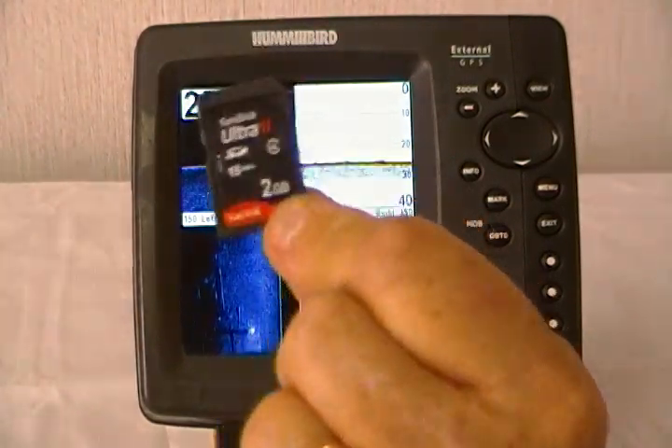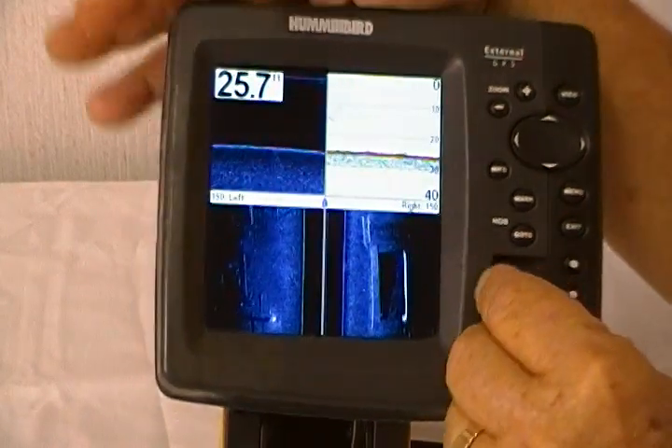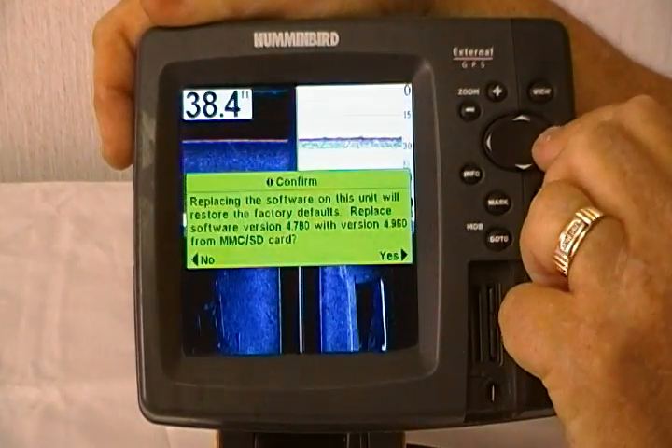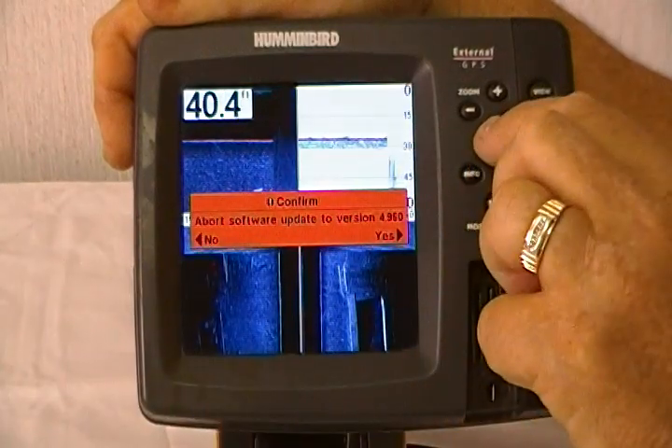Once you've got it downloaded on an SD card, all you do is place it in the unit, and the unit is going to ask you, do you want to update your software? Select yes to update, and then when it asks you, do you want to abort this operation, say no to continue.